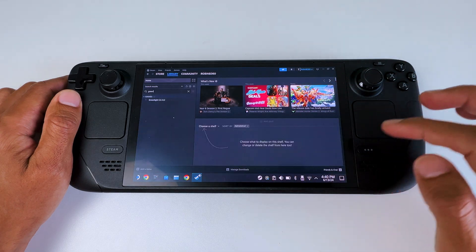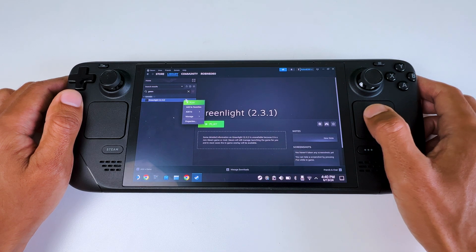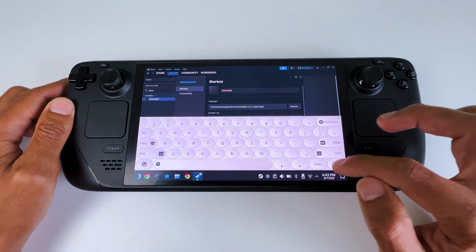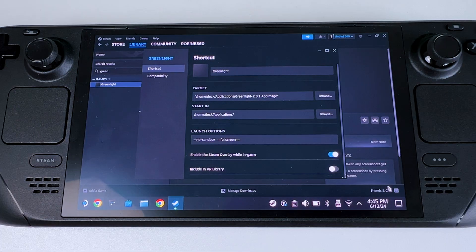Then open Steam and search for GreenLight. Right-click it and select Properties. Change the name to 'GreenLight', then go down to Launch Options and type in the prompt shown on screen, which enables GreenLight to automatically launch in full-screen mode.